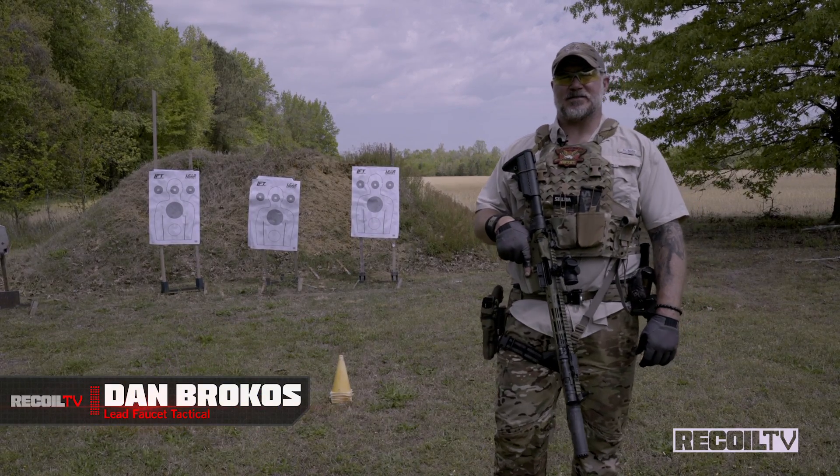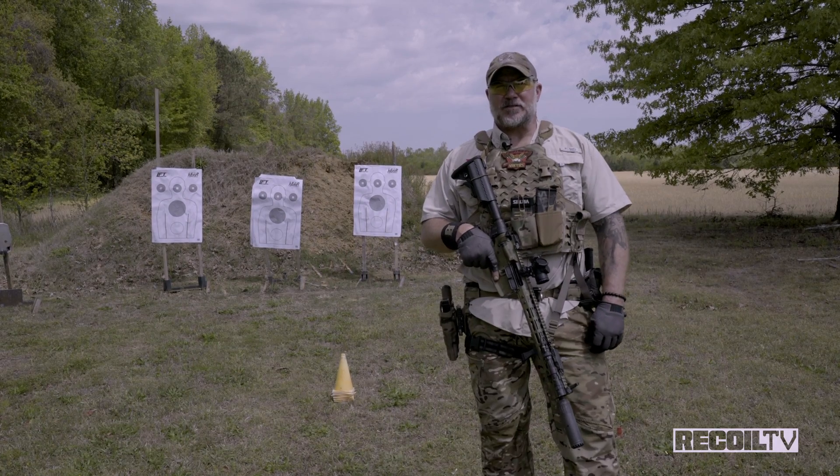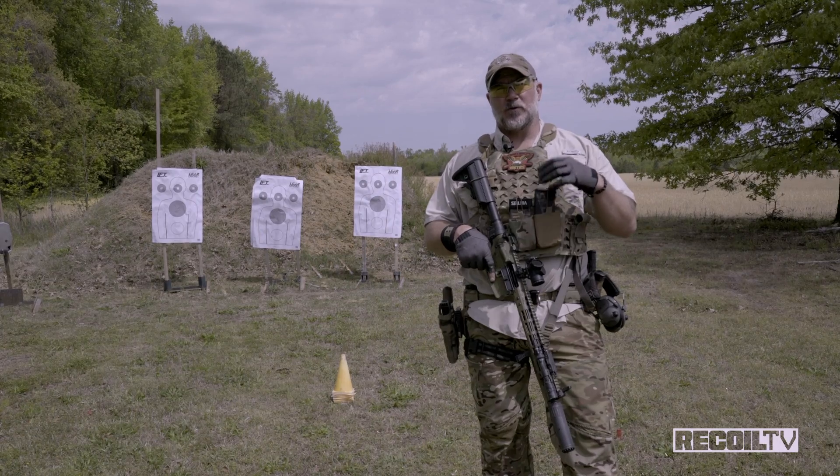Hey fellas, Dan Brokos from Lead Faucet Tactical out here filming another episode of recoil training tune-ups and tips. Today we're going to talk about the three types of reloads with our carbine.